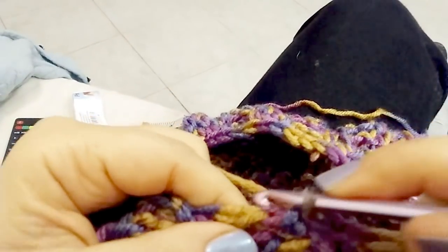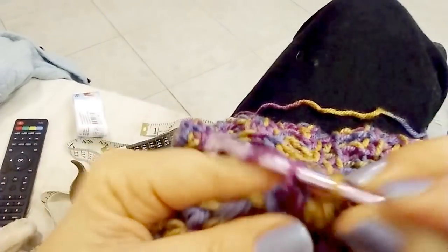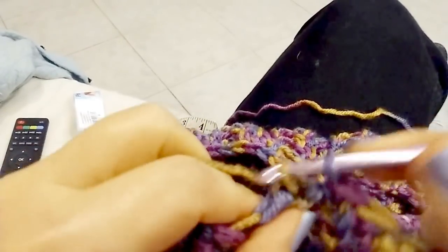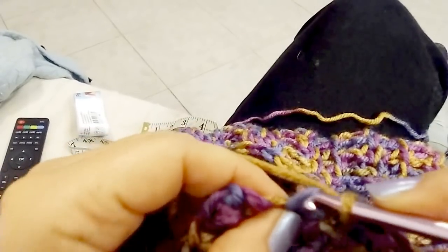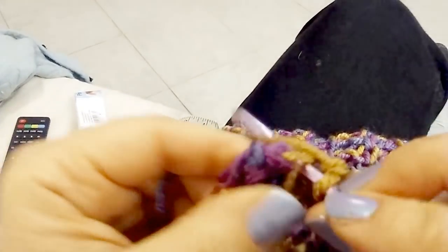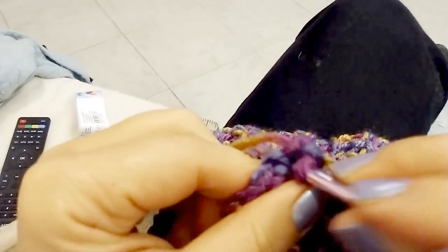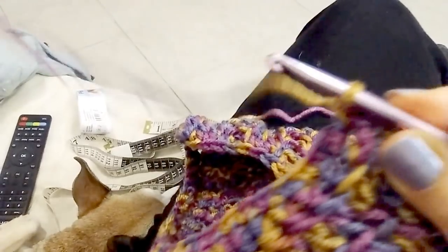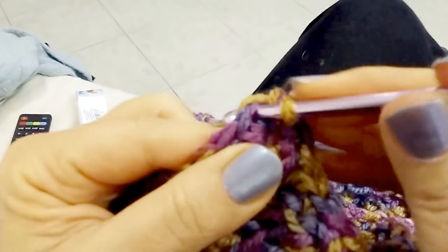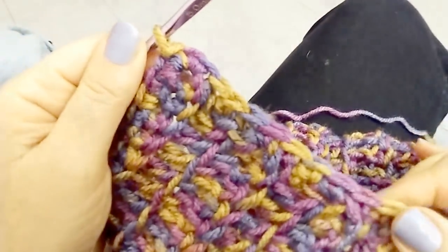Now you stop decreasing and do regular single crochet across this edge, like you did on the opposite side. Two single crochets into the same stitch at the corner, then slip stitch to join into the first single crochet you did at the beginning of this round.